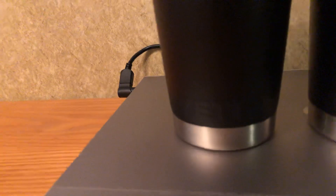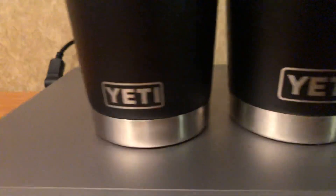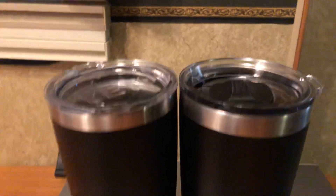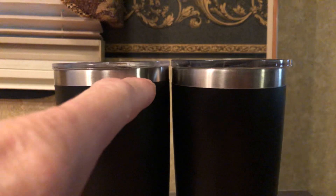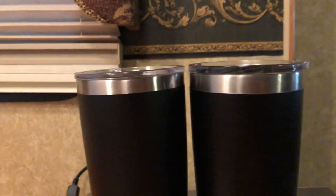That is a huge difference — that's the biggest one. This is my real one; I bought it at the store for 30 plus dollars. I can't really compare the lids other than the thickness — this one is quite a bit thinner. The height is different, the grip is different, and the paint is way different on the fake one.